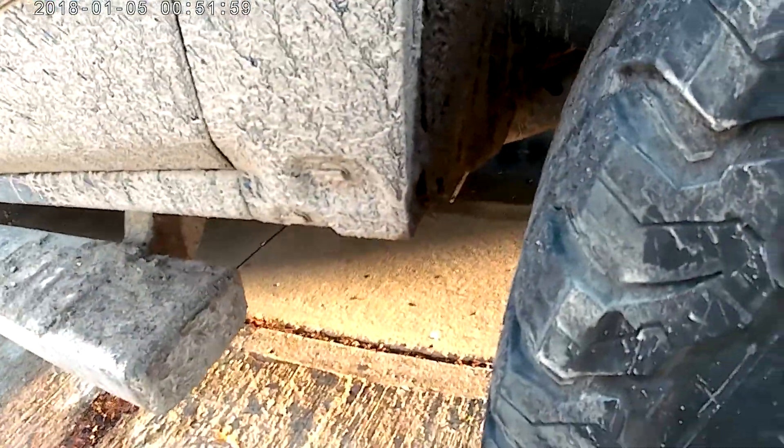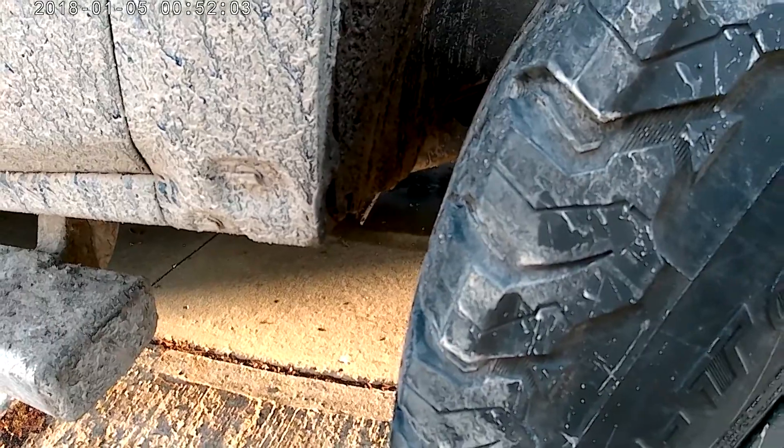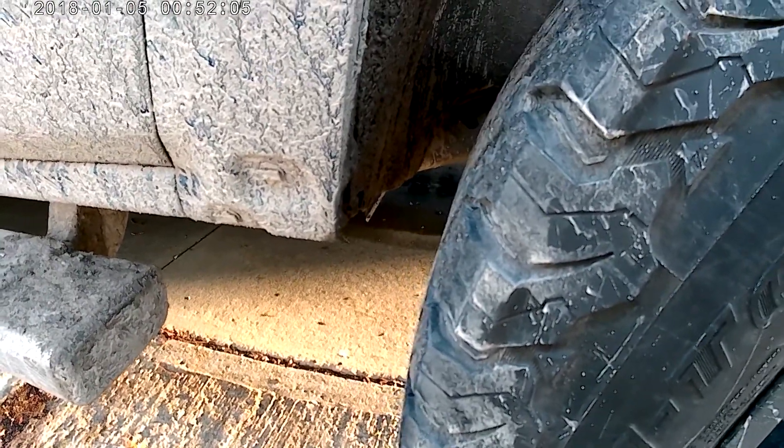They rubbed way too bad, too hard — still couldn't turn. So what I had to do was what they refer to as the NorCal mod. Now don't get angry — I know my truck is dirty, but so what.